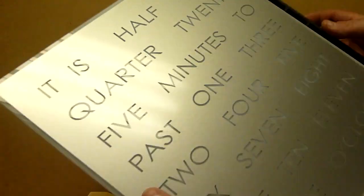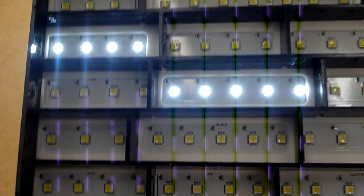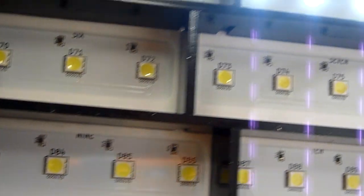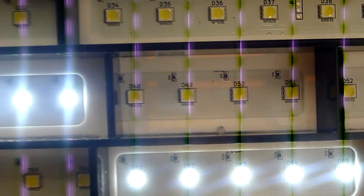I'll just show you inside this particular example — we'll just remove the face. If you zoom in, you can see that we've got beautiful surface mount soldered LEDs, beautiful laser cut baffles. The words themselves, when they're on, are beautifully bright.